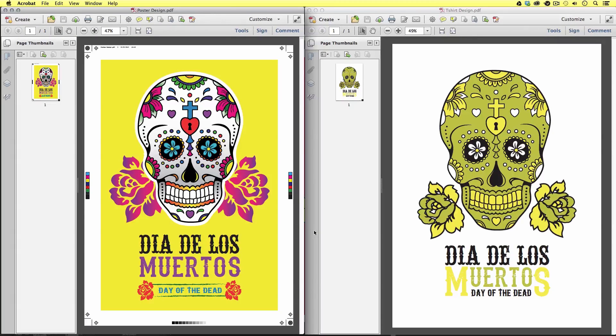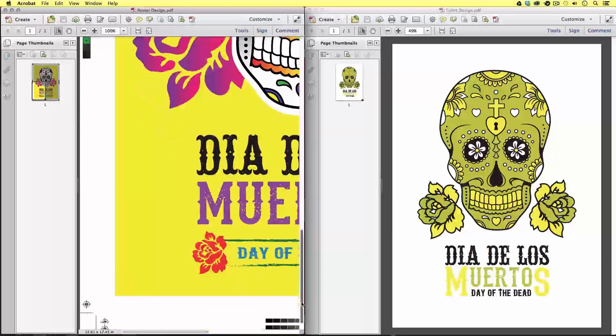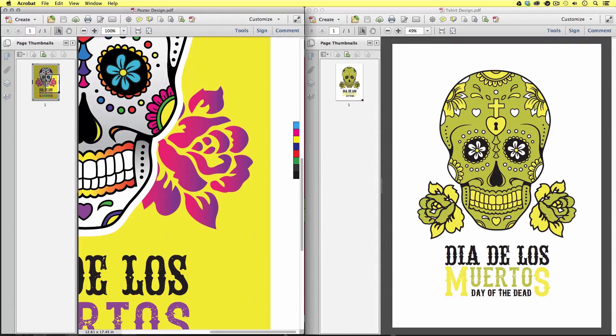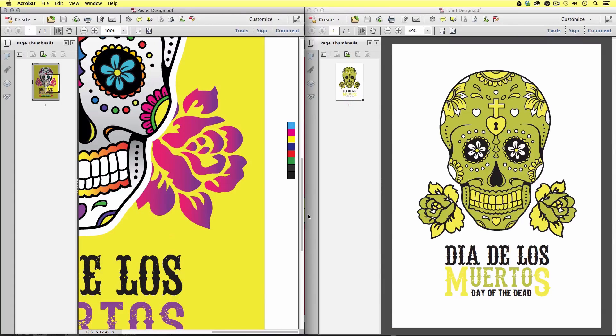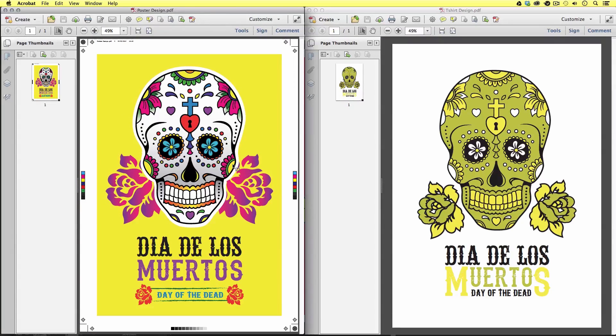These two PDFs were exported individually from the main document we have been developing over the previous episodes. If we look carefully at the first PDF on the left, we can see that this is just one page, and we can see a number of marks and guides around the outside. These are bleed and crop marks that the printer is going to use to correctly trim the artwork. Also, we have some color squares to help the printer calibrate the colors accurately with their printers. All these marks and guides have been generated upon exporting the artwork from the Illustrator document.